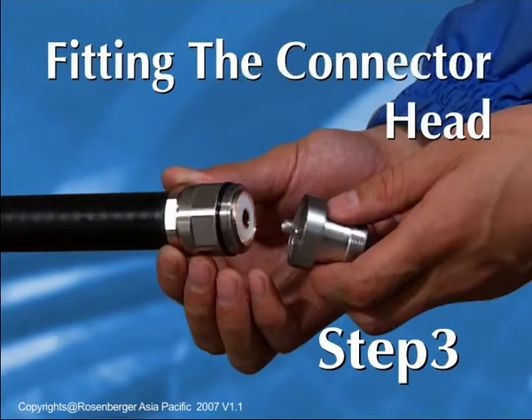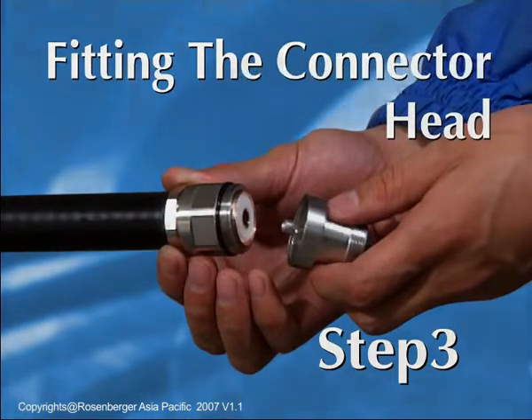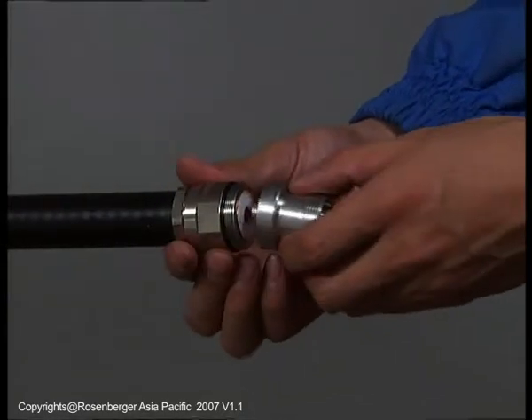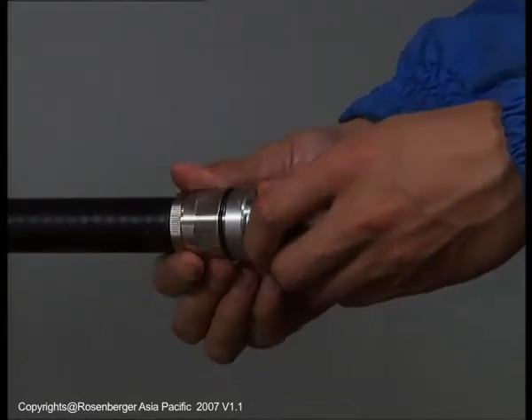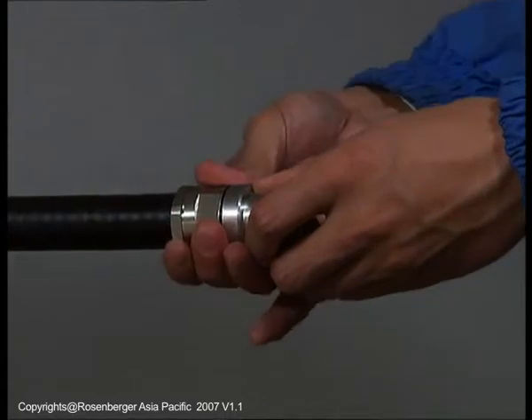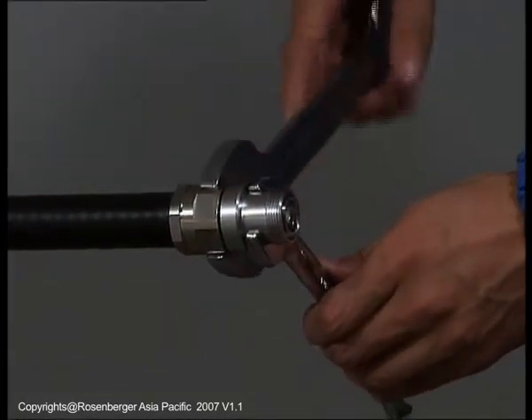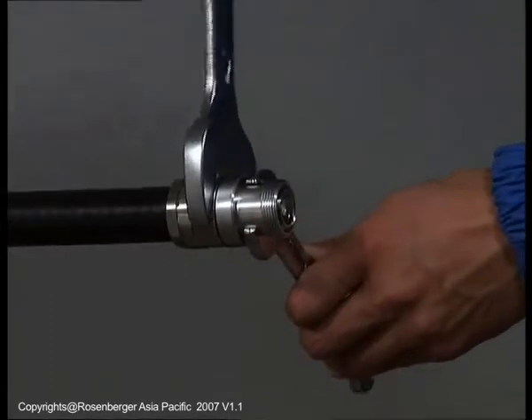Step 3: Fitting the connector head. Tighten the back nut while holding the front nut until it reaches the stop as shown. Use spanner wrenches to tighten the connection. Tighten the sealing nut with wrenches until the stop.